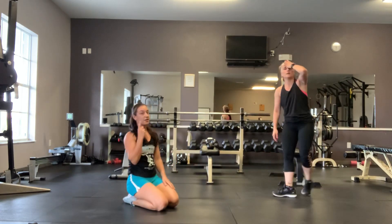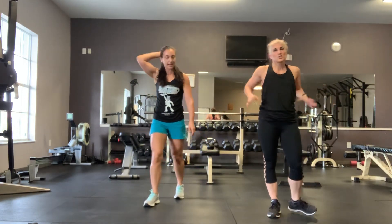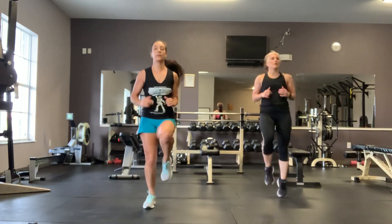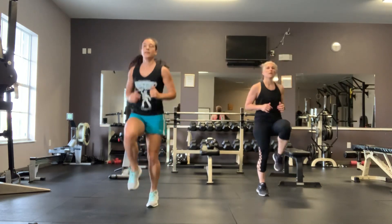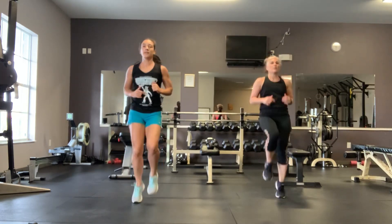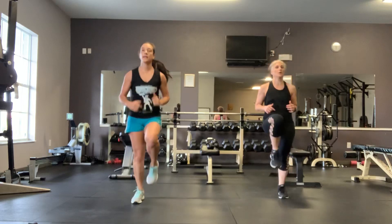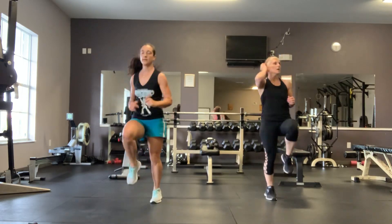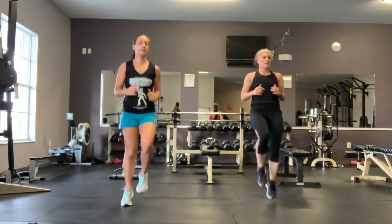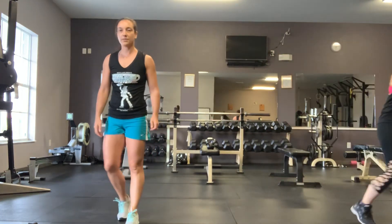Now we're heading into round two — just one more round. This is a quick workout you can do between anything during the day, 10 minutes long. You have 10 minutes. High knees, let's go. 10 more seconds. Squat, calf raise.